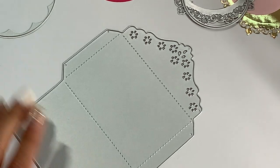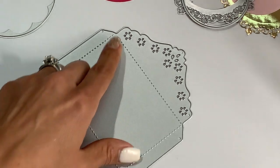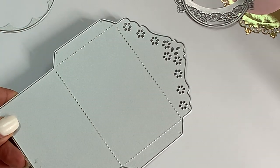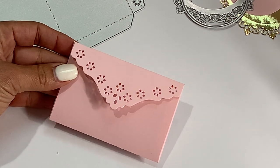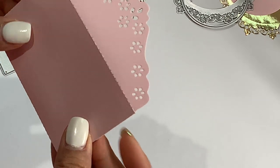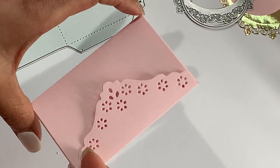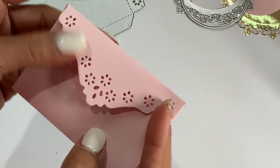The next die is this envelope die. I'd been wanting this — I've seen several people using it and thought it was adorable. It's a must-have. It has a really cute floral top to the envelope and I believe it will definitely fit a gift card. I did cut it out so you could see what it looks like. I love the little dainty flowers and the ornate flap. It will fit through a standard die cut machine. You can make so many different little projects — I was watching Melissa, the Vintage Goose, who made a cute little mini envelope flip book.